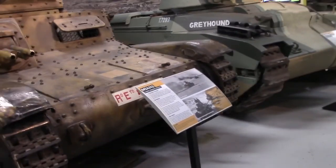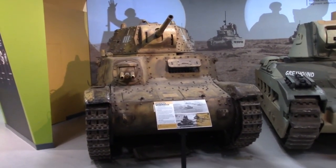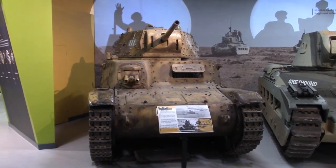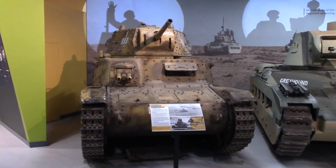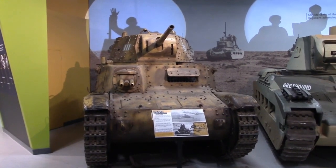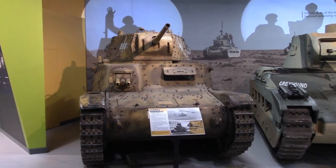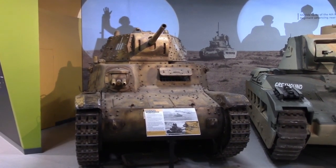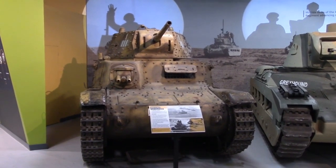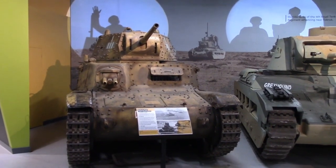What a lot of people don't realise is that Italian tanks were actually captured in such numbers that they were briefly used by the British. But considering the fact that they were outclassed even when brand new, very quickly they became outdated and were abandoned. And if you think of the state of British tanks around that time, that should tell you an awful lot about the quality of Italian armour in this period.